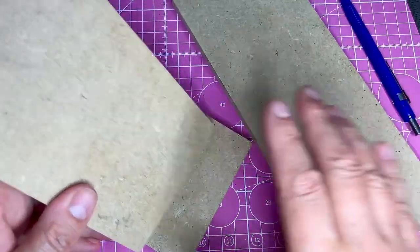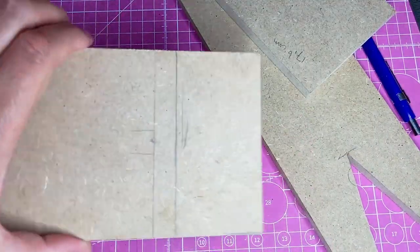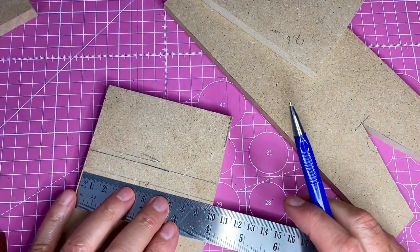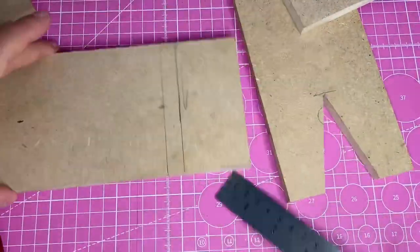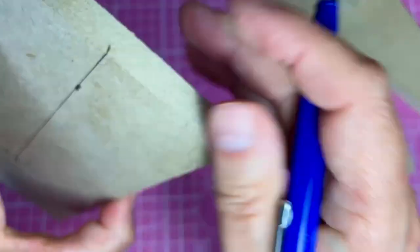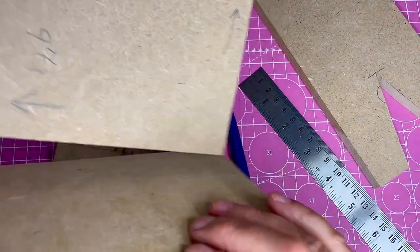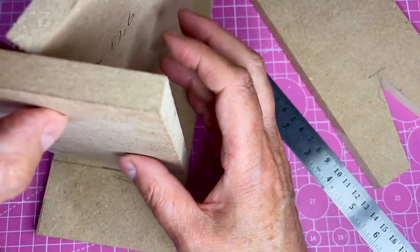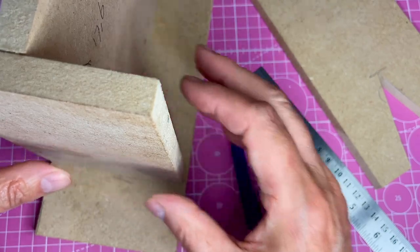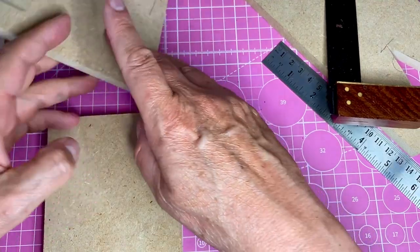Now we've got everything finished and we can glue it together. I still have to find the center for this piece. What I'll do is glue these two together first, then glue that to the bottom. So I need to find the center for the bottom as well.